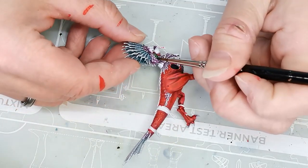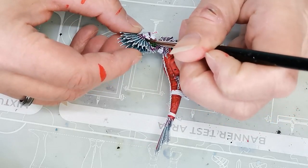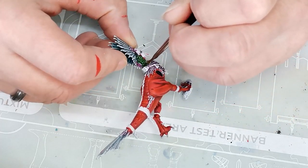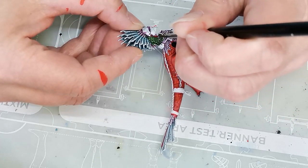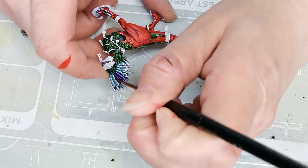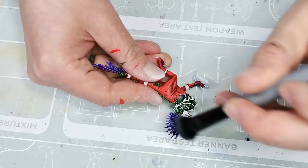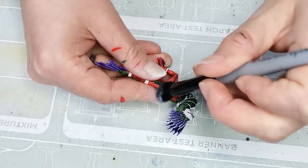For the smaller feathers on the neck and body I use a contrast paint called Warp Lightning, which is a nice vibrant green and one of my favorite contrast paints — I also use it all the time as the base color of skin for my orcs. It's just one of those colors I keep coming back to. Then for the bigger feathers on top of the head I use another contrast paint called Luxon Purple, which is a really nice purple color. It looks a little bit too blue on camera, but it's actually a really nice purple.